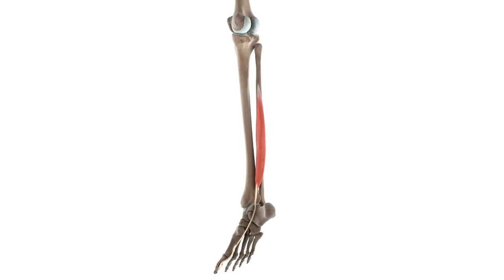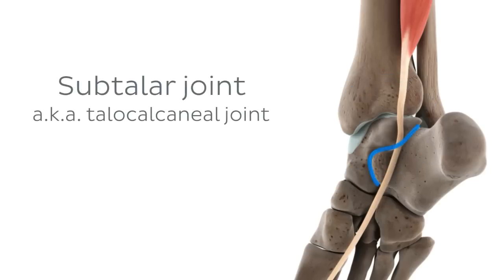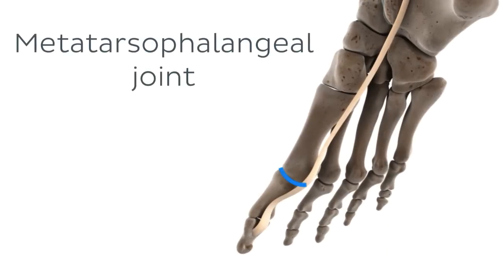Now that we've seen the origins and insertions, it's easy to identify the joints moved by the flexor hallucis longus and the directions of those movements. The first and most obvious joint is the talocrural joint, more commonly known as the ankle joint, which is highlighted on the screen — the point where the distal ends of the tibia and fibula meet the superior part of the talus. The second joint is the subtalar or talocalcaneal joint, formed at the junction between the talus and the calcaneus. A third joint affected by the flexor hallucis longus is the metatarsophalangeal joint.